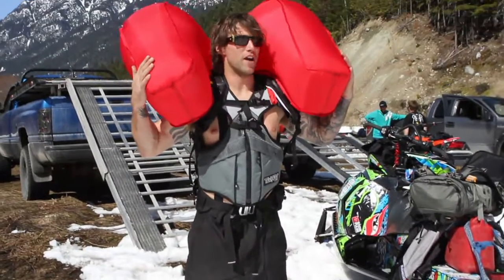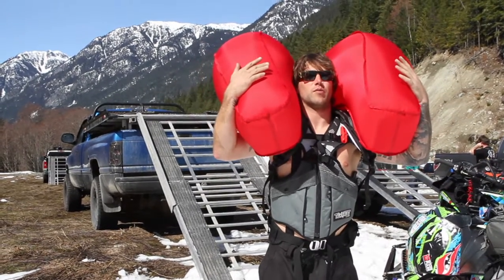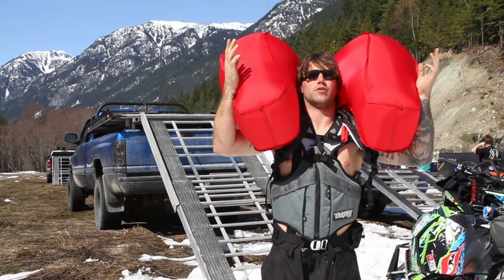As you can see when the bag is deployed, the airbag wraps up around your head and your neck, creating protection for your head and neck, and also keeping your head at the top of the snow while floating down in the debris.